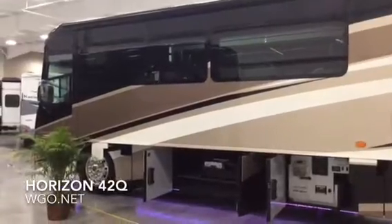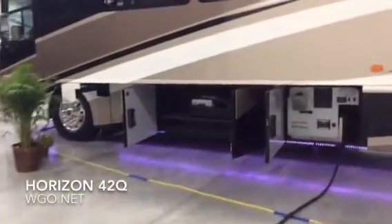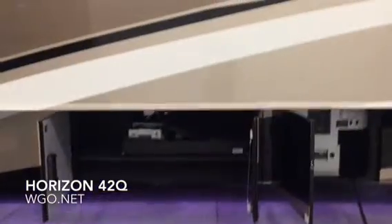Dual-glaze window is standard, and Aquahot is standard. You can see the optional undercarriage lighting, which is actually controlled by an app you put on your phone. There's a slide-in, slide-out tray that goes equally out both sides.